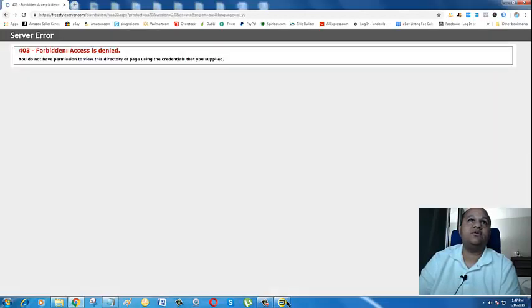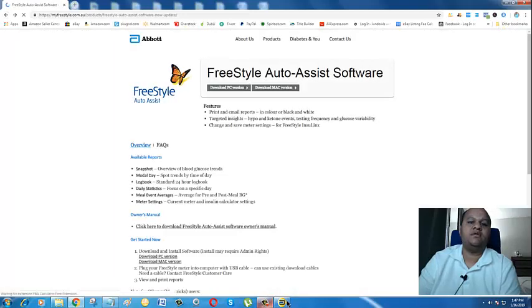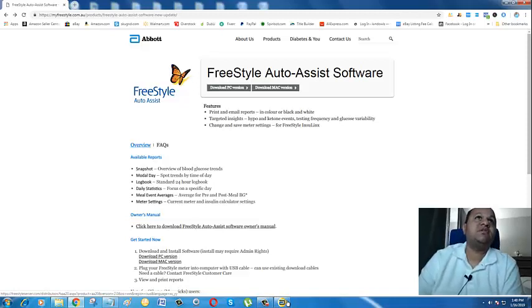If you have multiple people using the same software, all users will appear in the user list. Let's go ahead and check Read from Abbott BG Meter — this is exactly where it should be. Let's click on that.